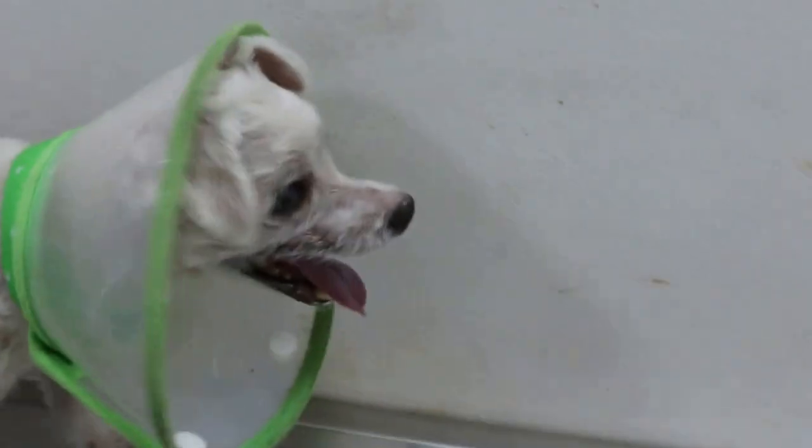Because he is a bit old, he has a cataract, and you can see the eyeballs are sunken. So he can't really see well.